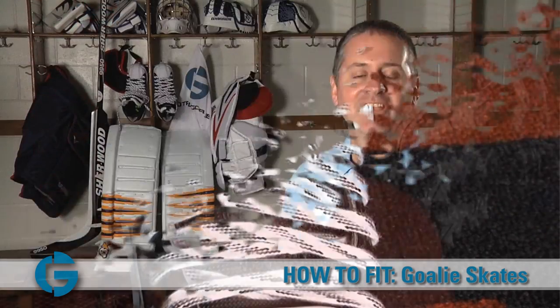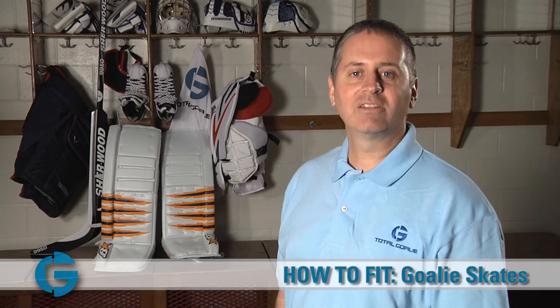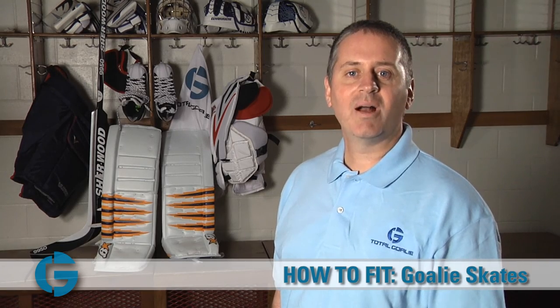It tells you it's a good fit. Thanks for watching one of our How to Fit Goalie Gear videos. For more information on our products, including fitting guides and buying guides, please visit us at TotalGoalie.com. Thanks for watching.